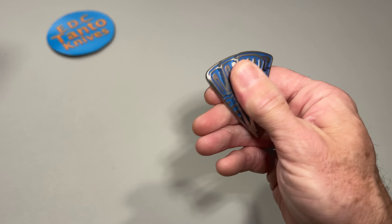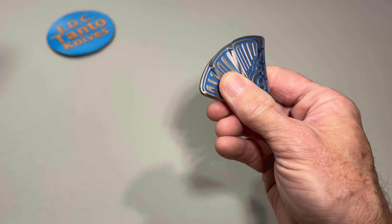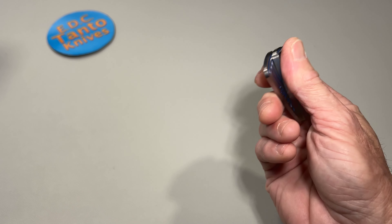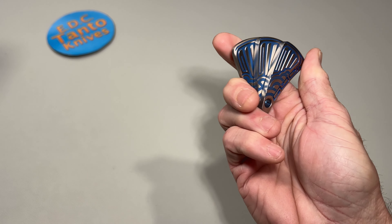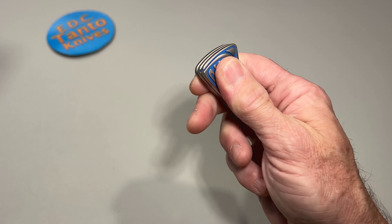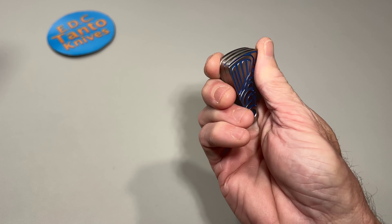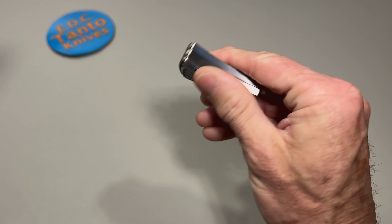That's actually really nice. I don't think you really need the easy sliders because it doesn't seem to be too bad. It's got a nice click to it, though. That actually feels really good — really smooth. I could definitely see that being very fidgety. I can see why they say it's kind of on the underrated side.